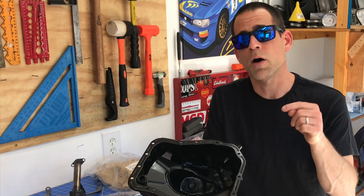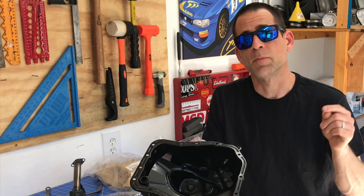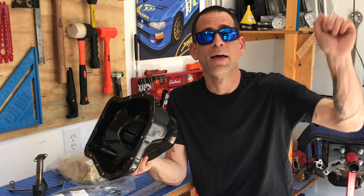Thank you so much for checking out the video guys. In the next video I'm actually going to bolt all these parts onto my EJ 205 engine build that's going to be swapped into my 1998 RS coupe. I'm going to wrap it up there for today. If you like the video, please give it a like. If you have any questions or comments, please leave a comment in the comment section and I'll be sure to get back to you. Thanks again for joining me in my little Subaru only shop here in Northern California. I'm Luke — this is the Subaru Only Show. Until next time, later guys!